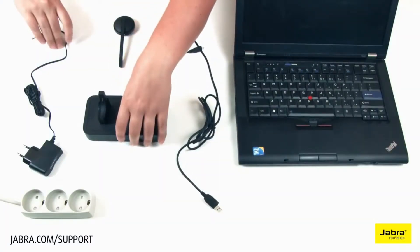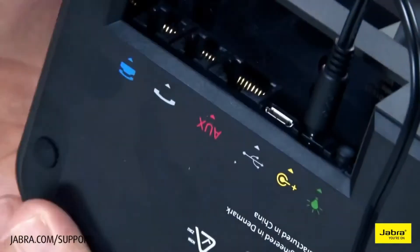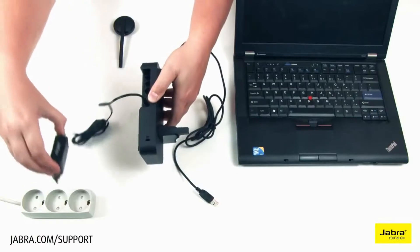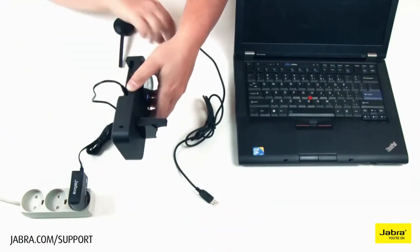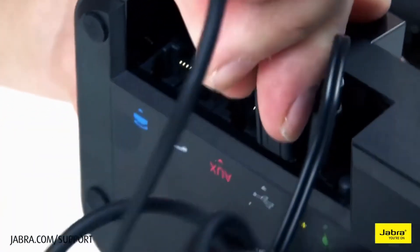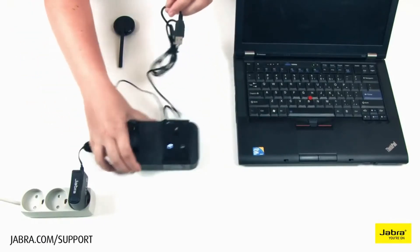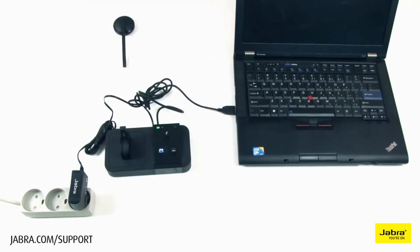Connect the provided power cable to the headset base, then to a working electrical outlet. You will hear a sound before startup. Next, connect the provided USB cable to the headset base, then directly to your laptop or desktop.